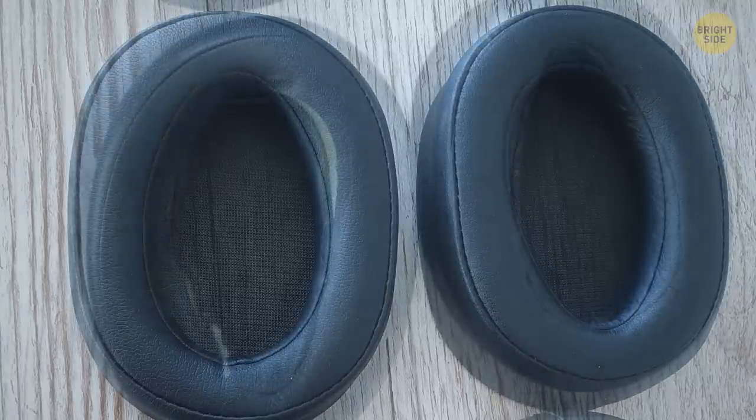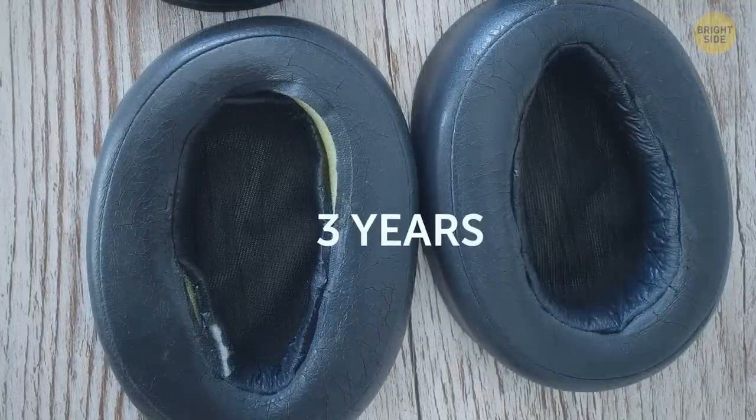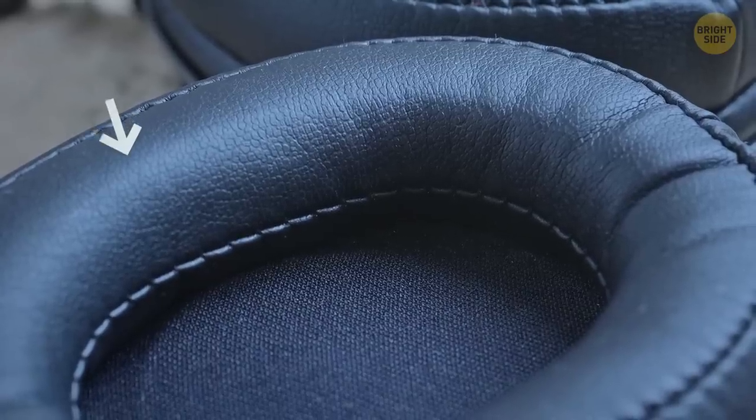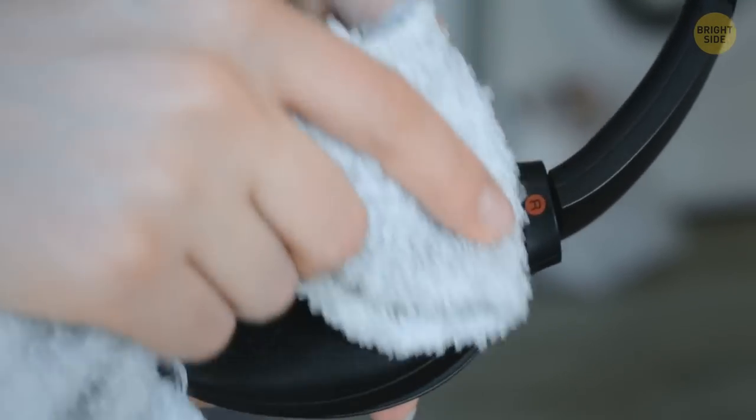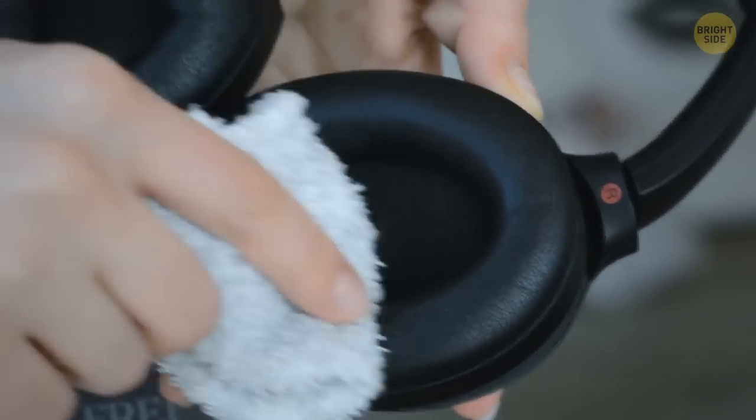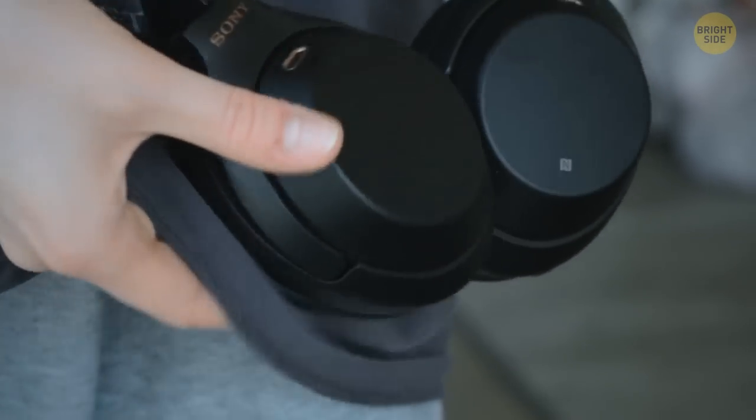Here's what can happen to ear pads after 3 years of enjoying music. If you don't want to replace your ear pads too often, you gotta take good care of the leather part. You can wipe your ear pads after use to get rid of skin moisture and sweat — simply rubbing them against your t-shirt should do.